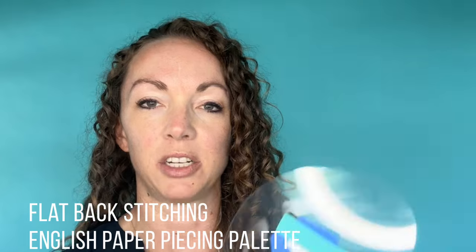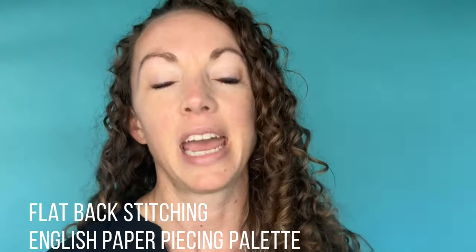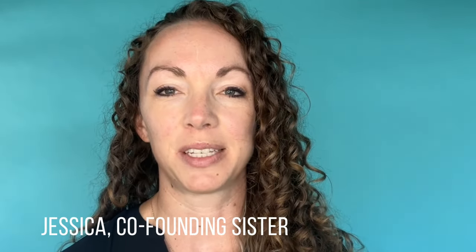Today I'm introducing a product to help you learn and grow to love flat back stitching: the Sew Tights Flat Back Stitching English Paper Piecing Palette. Hey everyone, I'm Jessica, one of the founding sisters of Sew Tights, and I know you'll want to see and use this. Developed by Sew Tights friend Heather, who just couldn't get the hang of flat back stitching, these simple little palettes will make your EPP life so much easier.